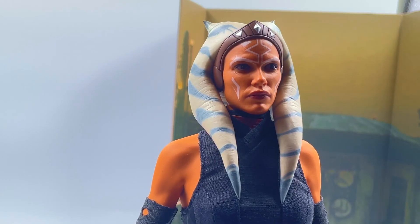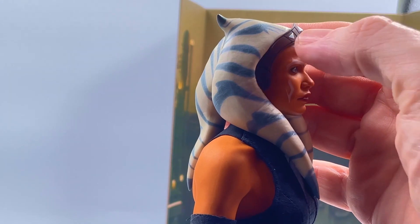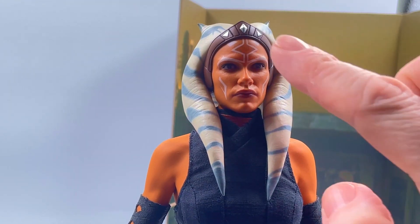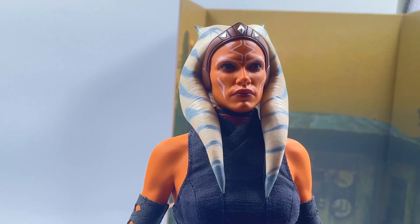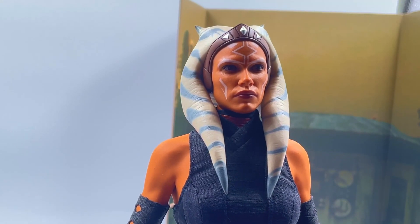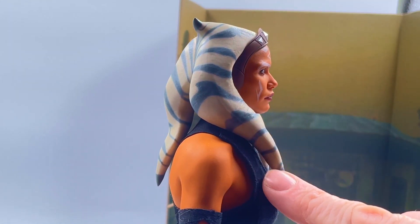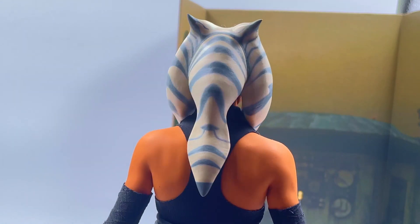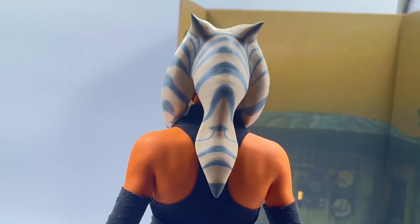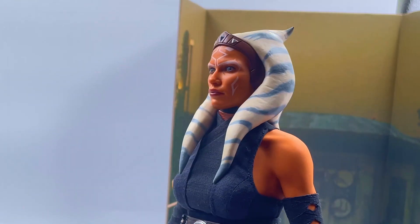The head sculpt - let's have a look at that. Absolutely first class. I really, really do like it. I think it looks like the actress. She's got a very stoic, serious look going on there - I just think it's a really nice head sculpt. These headpiece things - I'll get shot by Star Wars geeks for not using the right words - but they can bend so you can move them around a bit if you want to try and pose in more detail.